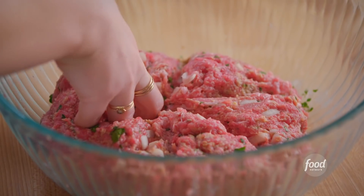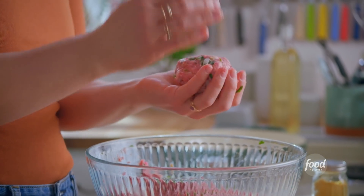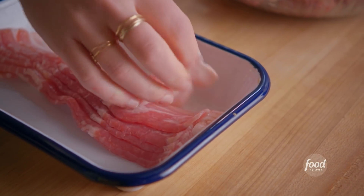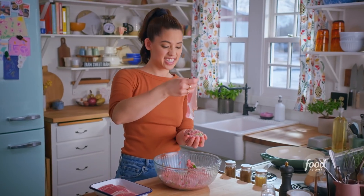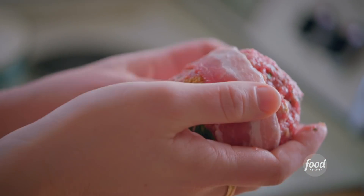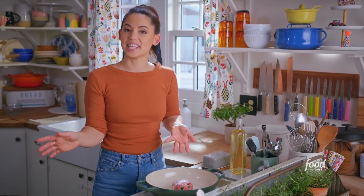I'll divide it into six equal parts now, then I'll just roll each into a ball. I'll get a piece of bacon — that's gonna lend more fat and richness. Nothing bad is going to come of wrapping these in bacon. I'll keep on rolling up my balls, covering them in bacon, and then put my glaze together.